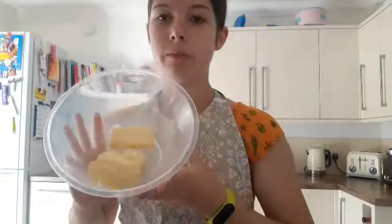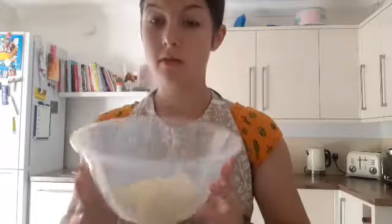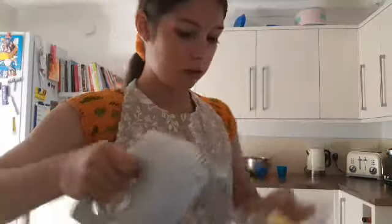My butter has been in the microwave — it doesn't look melted, but when you whisk it, it won't melt. I now need to whisk this. See, it's really soft now, so it's going to be a lot easier.